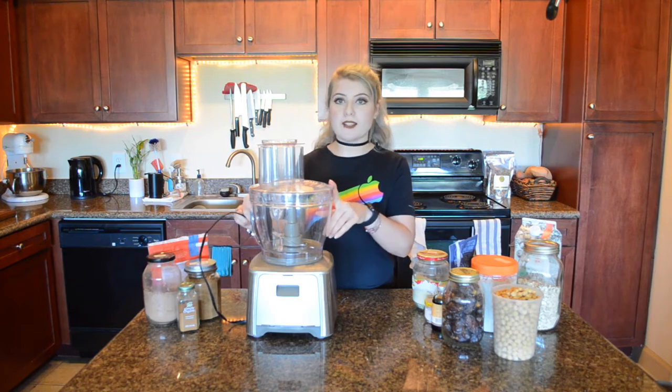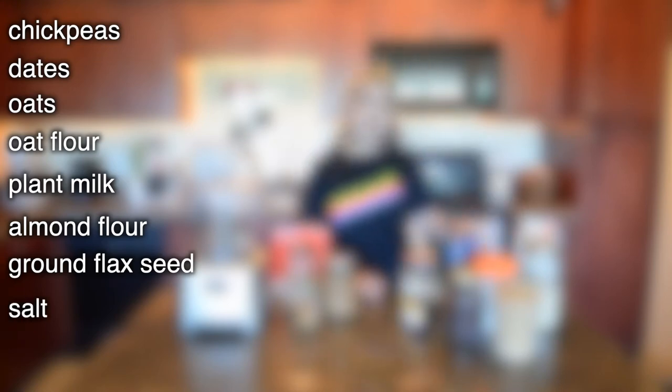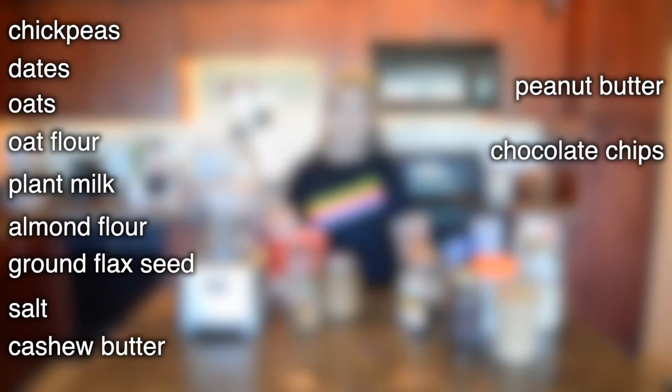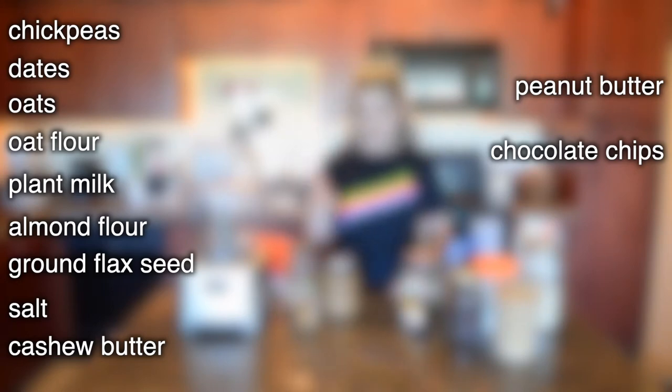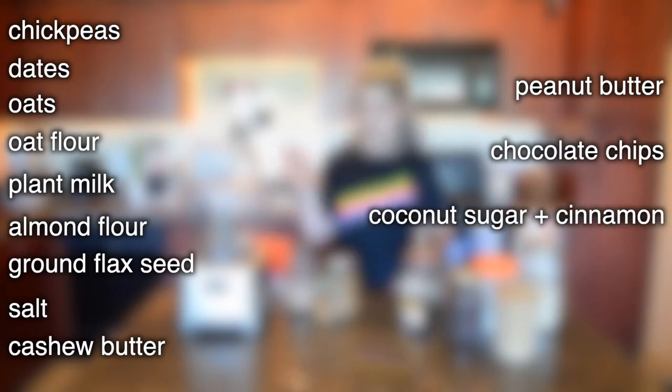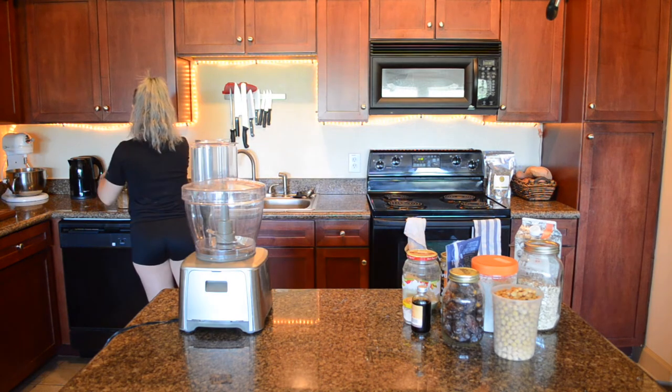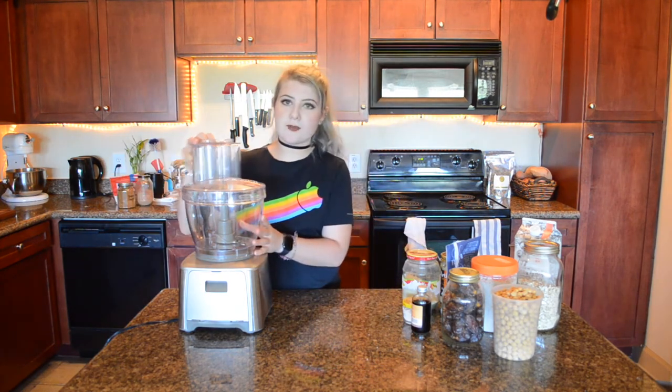For this recipe you're going to need chickpeas, dates, oats, oat flour, plant milk, almond meal, flaxseed, and salt. For the chocolate chip and the snickerdoodle I'm going to use cashew butter — you can also use almond butter. For the peanut butter version, I'll use peanut butter. You'll also need chocolate chips or cacao nibs, coconut sugar and cinnamon for the snickerdoodle, and cocoa powder for the chocolate peanut butter. I'll set the add-ins aside and start adding the base ingredients to the food processor.